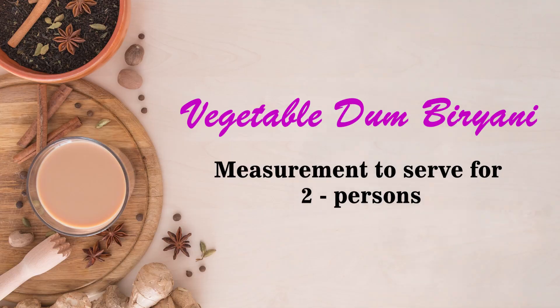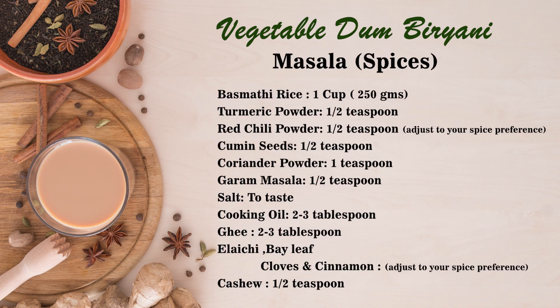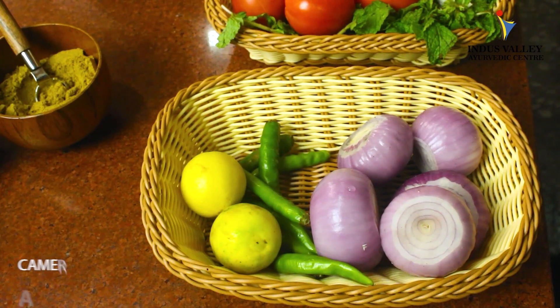Hello guys, how are you doing? Hope you're doing good. This is Sunil from Indus Valley Advaitic Center. Today we are making vegetable dum biryani with the help of chef Chandru. Come, let me help you with the ingredients.